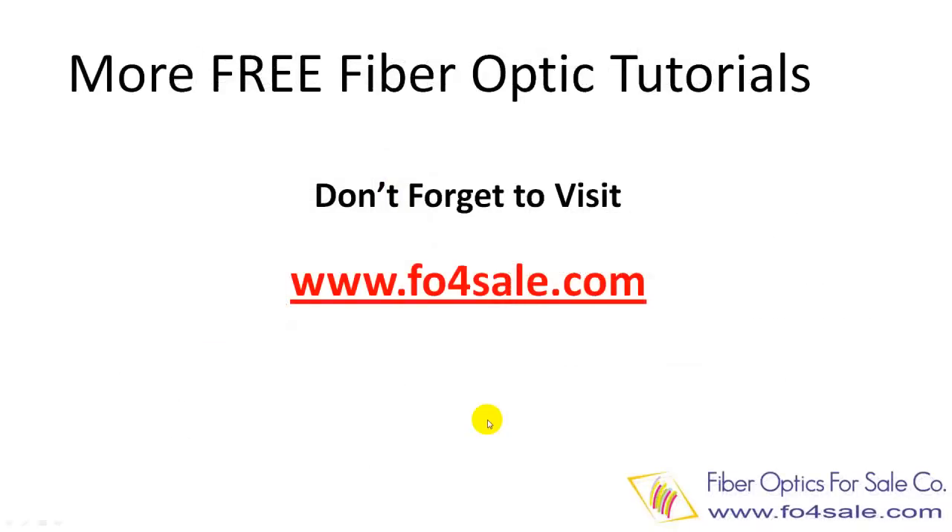So there you have it. I wish you learned a thing or two from this video. We offer many free training tutorials at foforsale.com. Check it out today. I will see you in the next video.